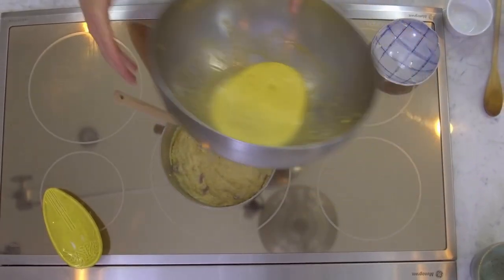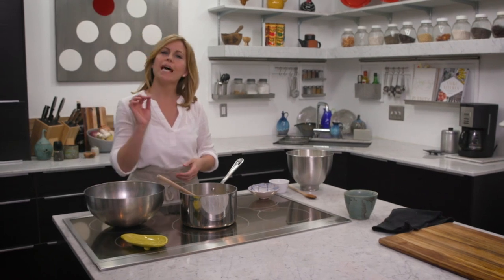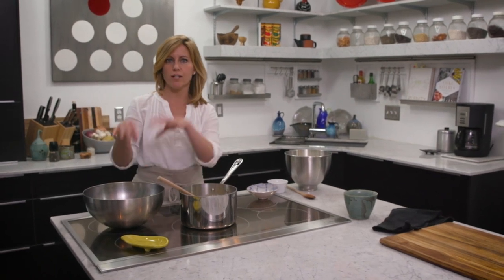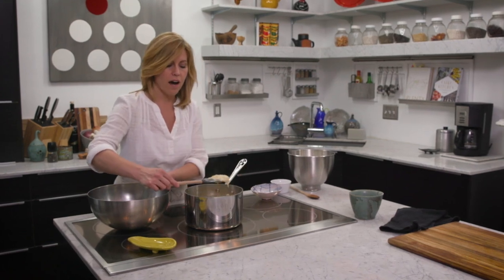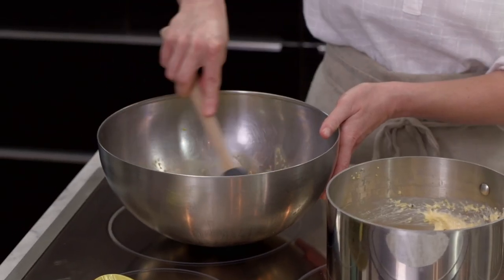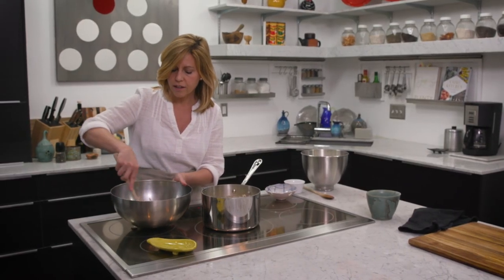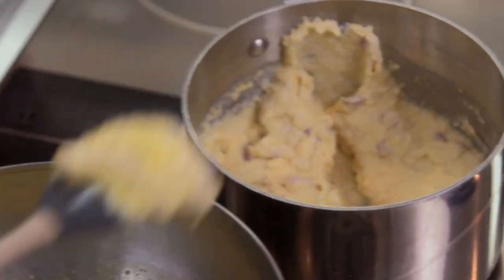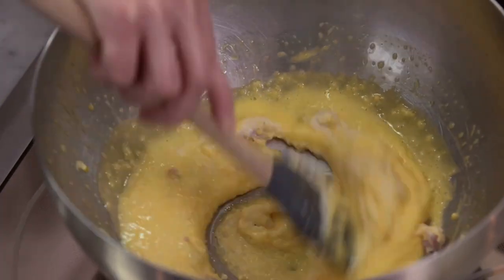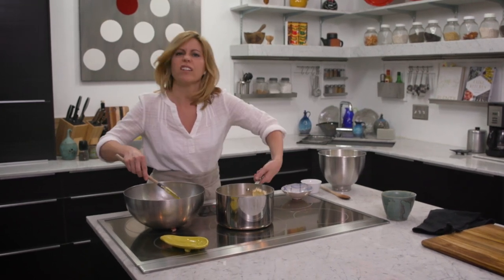Here I have my beaten egg yolks, and if you've ever seen the word tempering used in a recipe, that's what we're gonna do. Essentially you add a little bit of the hot mixture to the egg yolks and mix it together — the idea is that you don't want the egg yolks to cook. So you gradually add in the hot ingredient, and once you've added a good amount, then you can add all of it.